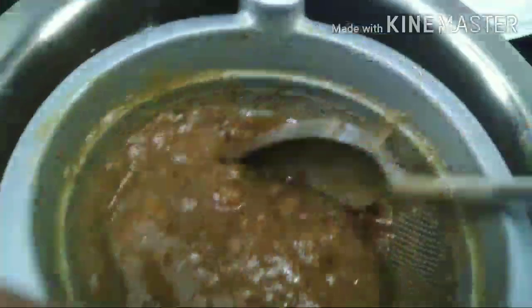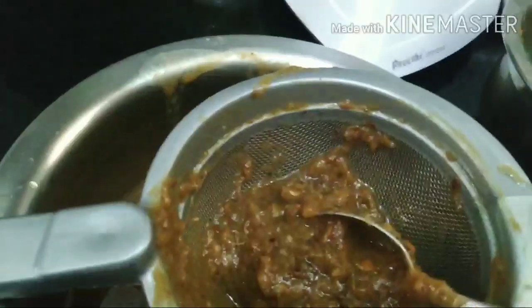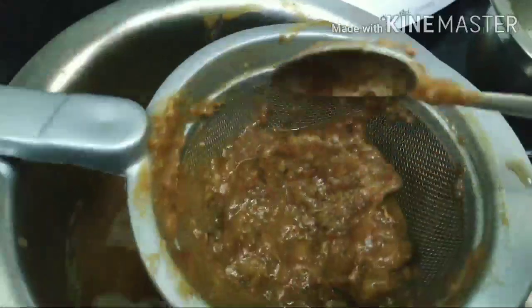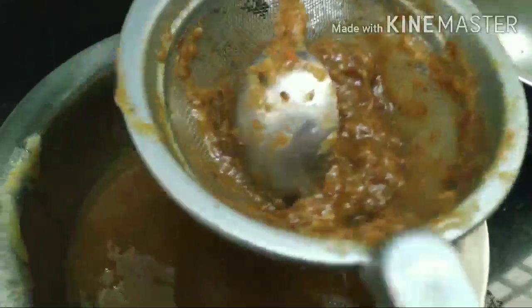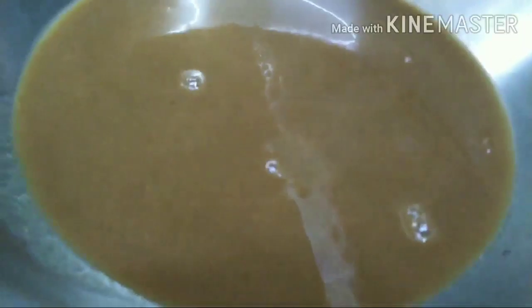The meaty chutney is very clear, so it will be fine with the meaty chutney. It's a very good sauce, and it's really good.